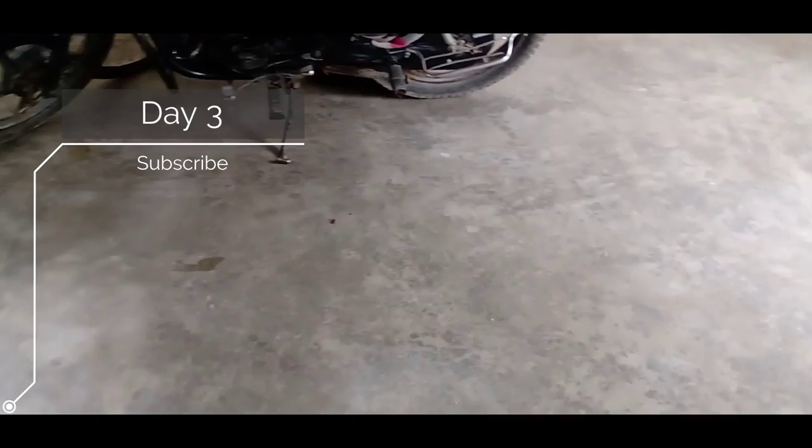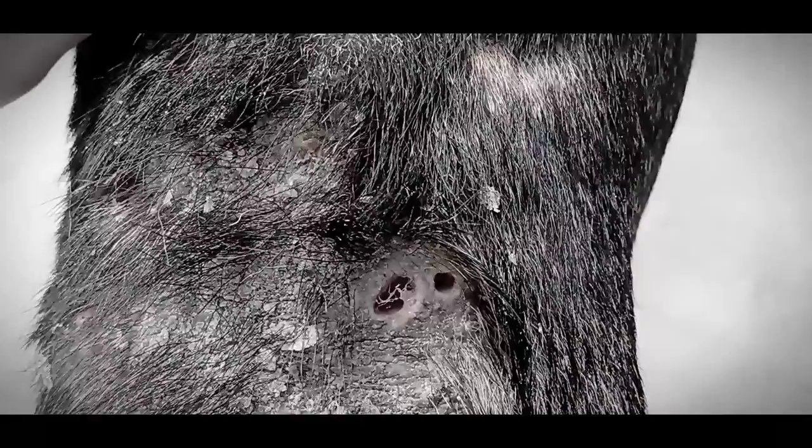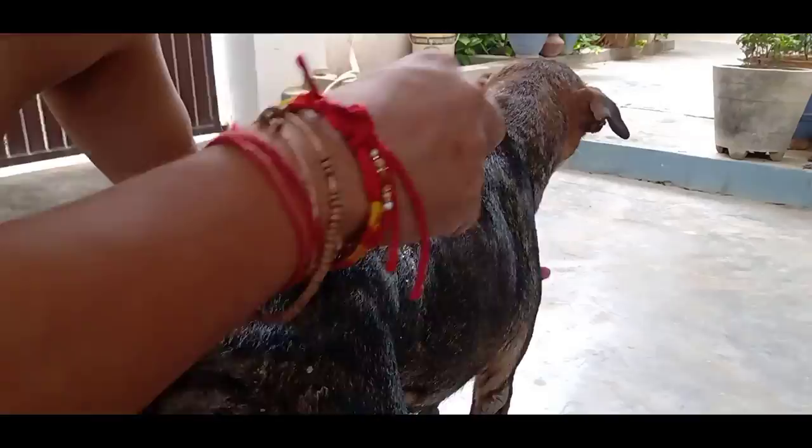Today is the third day of the treatment. Always remember to fill the wound with cotton balls because it blocks the pathway for house flies to lay their eggs inside. On the third day you can see the wound is looking much better compared to the first day. I am repeating the same procedure again — wiping out all the infections and dead skin, applying Betadine solution, and filling the holes with cotton balls.